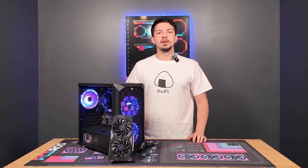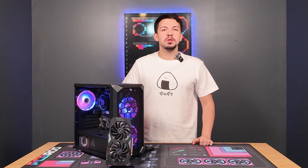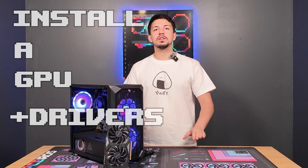Hey, what's up you guys, it's Zach with PC Bros and today I'm going to show you all how to install a GPU as well as the drivers, so let's get right into it.